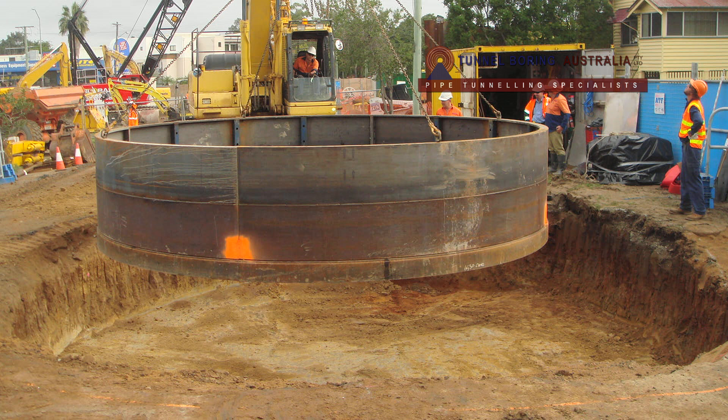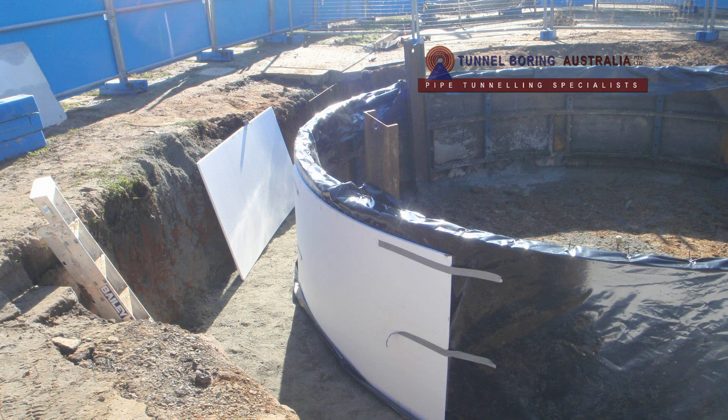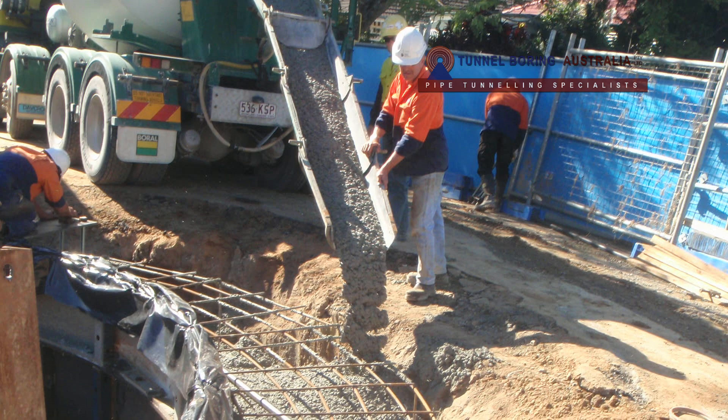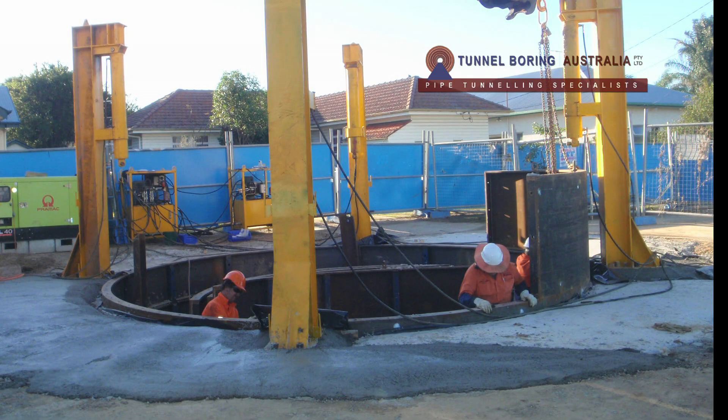The centre of the shaft was marked on the surface and the initial 6 meter diameter shaft ring was assembled, then placed in an excavated area 1200 millimeters deep with a diameter of approximately 8.5 meters. A concrete beam designed to withstand the forces applied by the four hydraulic jacks was then constructed. Once the concrete beam was poured and reached its strength, the four gallows were then placed over the pre-position plates.